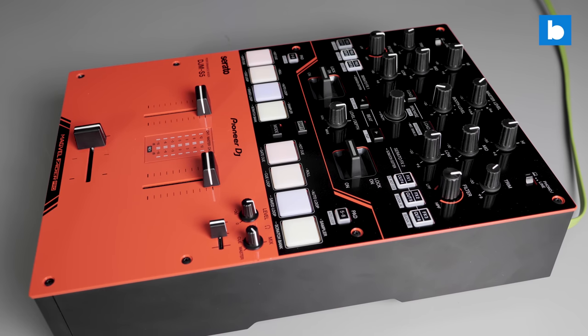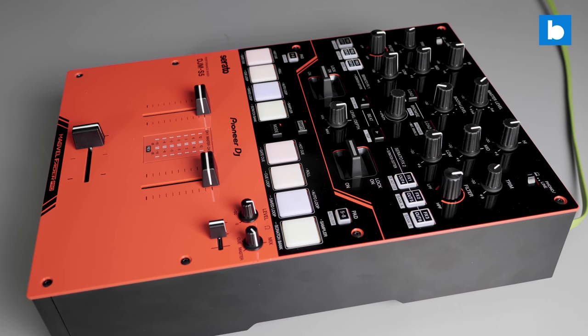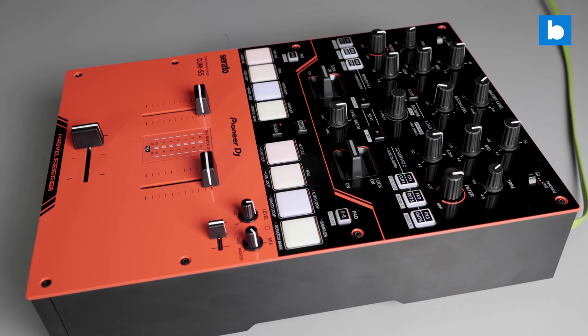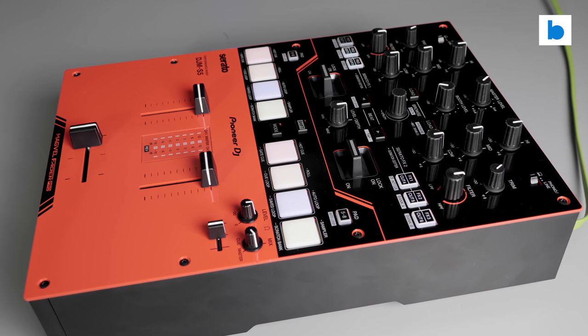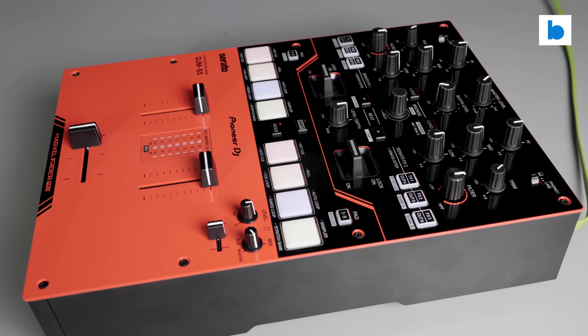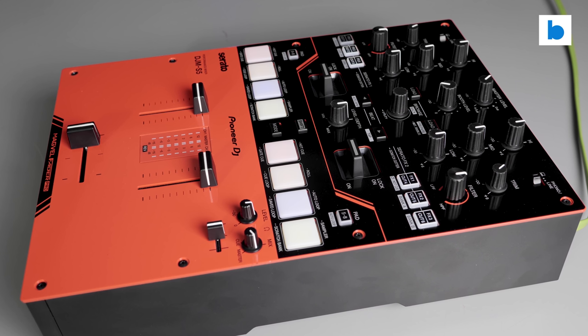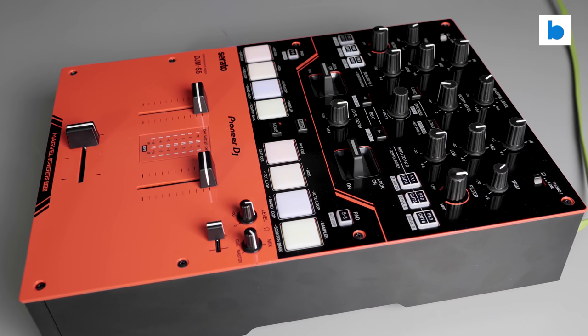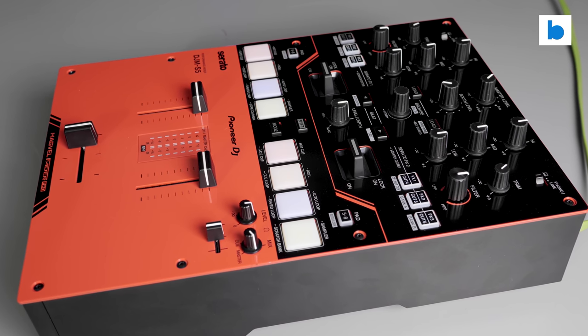Construction is quite similar to the higher-end S series mixers with a plastic body and metal faceplate. It doesn't feel any less sturdy than those, which we know last well, so I'm very happy with that. It is a touch smaller at around 9.6 inches wide compared to 10.5, and shorter front to back as well. As it has fewer controls on board however, it doesn't feel cramped — there is plenty of room to work with.